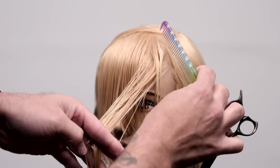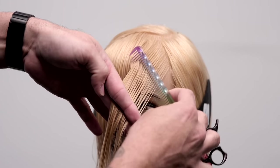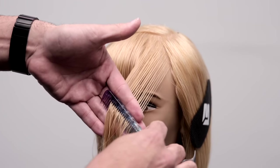Now we're going to move to the left-hand side, and all you're going to do on this side is connect the point and create a short to long line, keeping your fingers parallel to the parting.